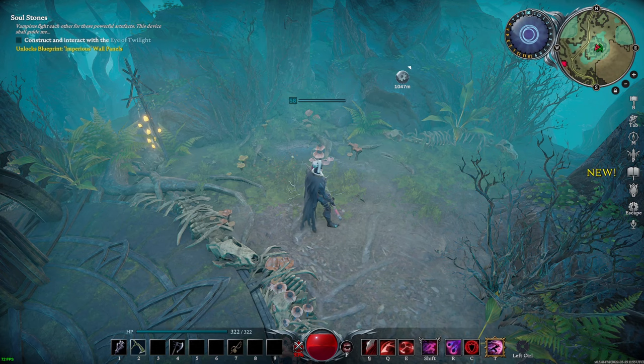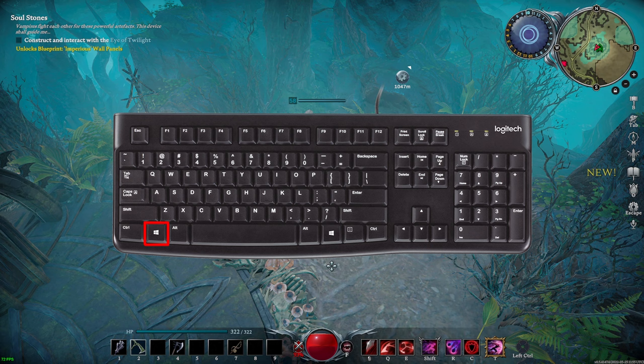This is the fastest way to lock your mouse cursor to your gaming screen. Simply hold down your Windows key and P key. This will bring up four monitor related options.